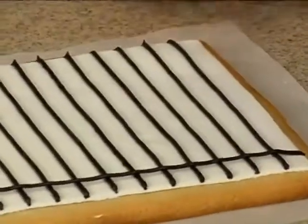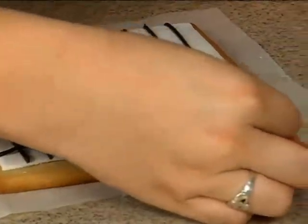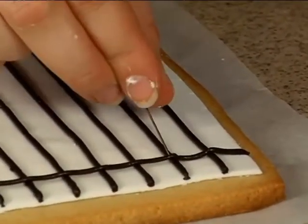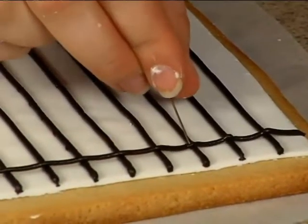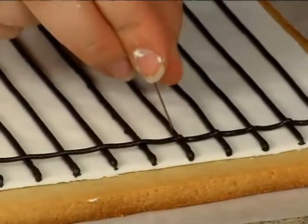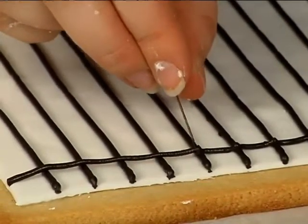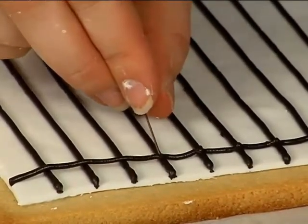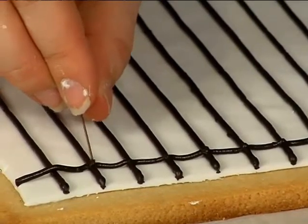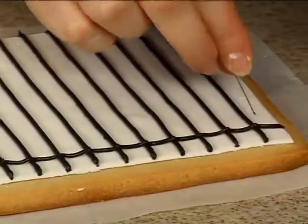If you'll notice, my string is not touching my fondant at all — it's hanging out there on top. So what I'm going to do is just with my pin push it down, and this is just going to make sure that when I put that run sugar in there it's not going to bleed all over the place. We're just going to repeat that all the way down the side.